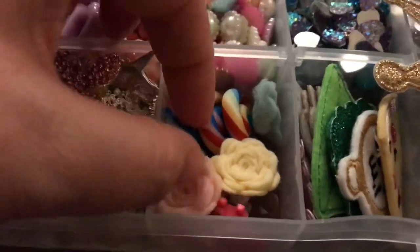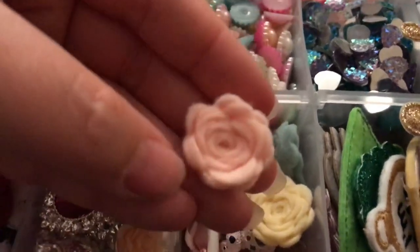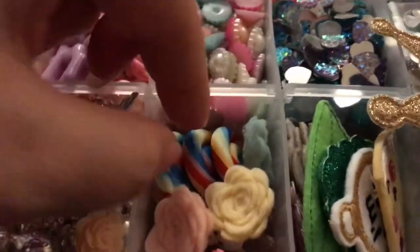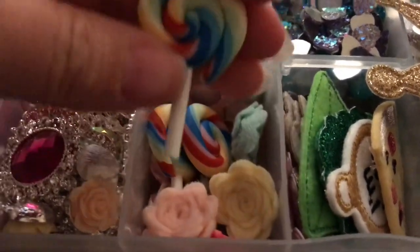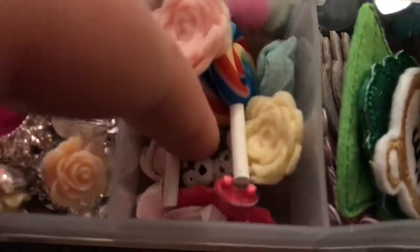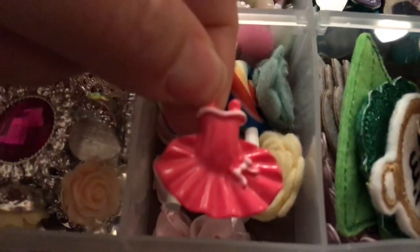These ones are just some mini rolled flowers that I made — I think I did a tutorial on those in one of my lives. I've also got some clay lollipops which are very popular, from China. And there are a couple of other resins in there: a Charlie Bear one and a little ballerina one.